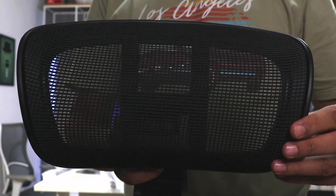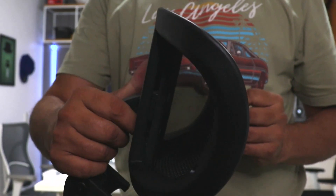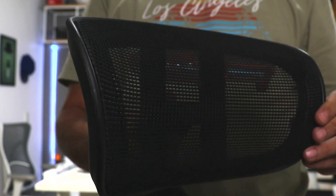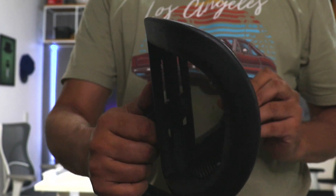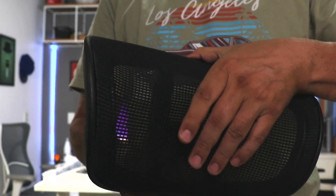Let's start the unboxing and assembly of the cadeira MK4014. This is the encosto de cabeça (headrest). It is in nylon. Look at the curvature — it has three regulations: altura (height), angle, and approximation in relation to the user.